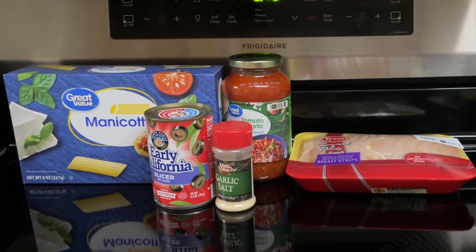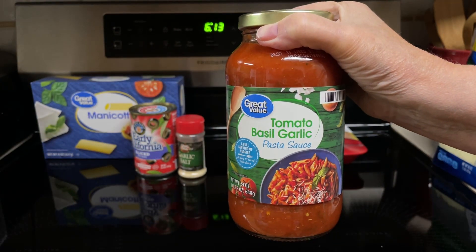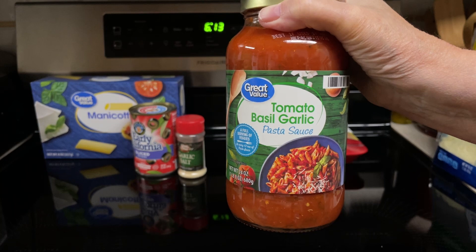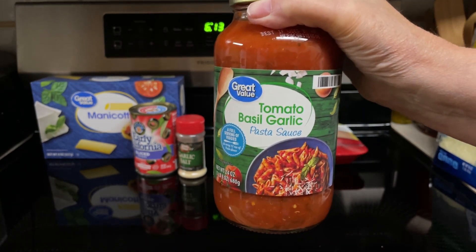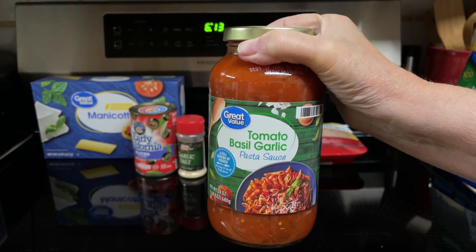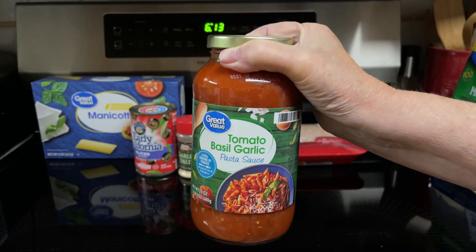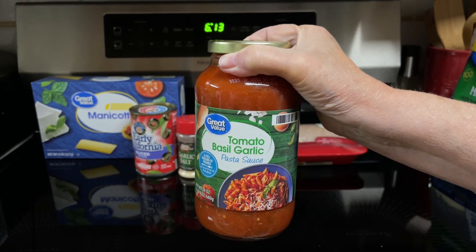So what all goes into the super easy chicken manicotti? One jar, 30 ounce, spaghetti sauce — this one is 24 ounces. I'm taking it on a limb and using tomato basil garlic to give it a little more flavor, because this recipe is kind of bland. I'm not really going against the recipe, I'm just tweaking it a little.